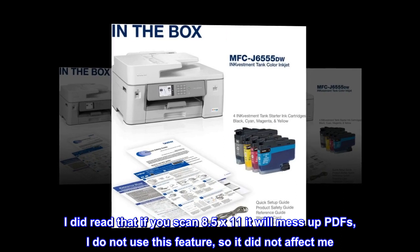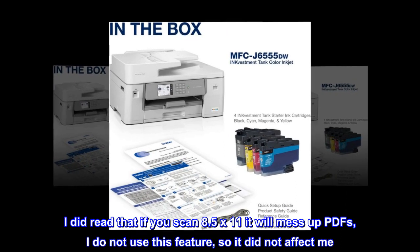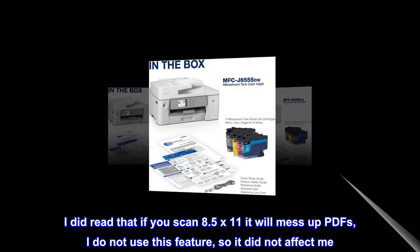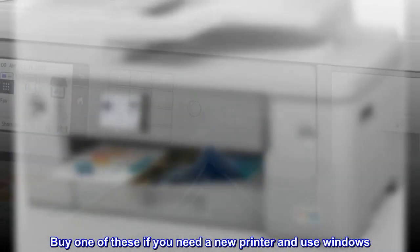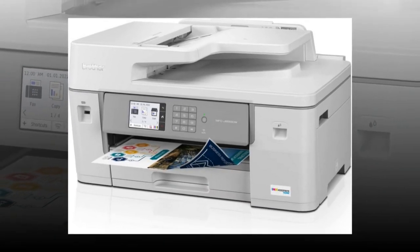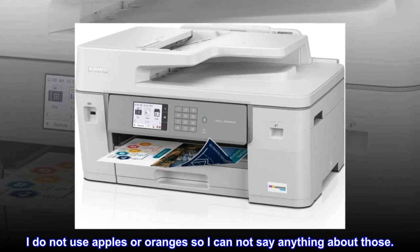I did read that if you scan 8.5x11 it will mess up PDFs. I do not use this feature, so it did not affect me. Buy one of these if you need a new printer and use Windows. I do not use apples or oranges so I cannot say anything about those.